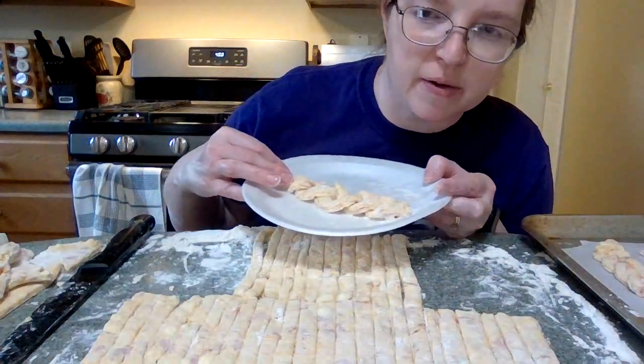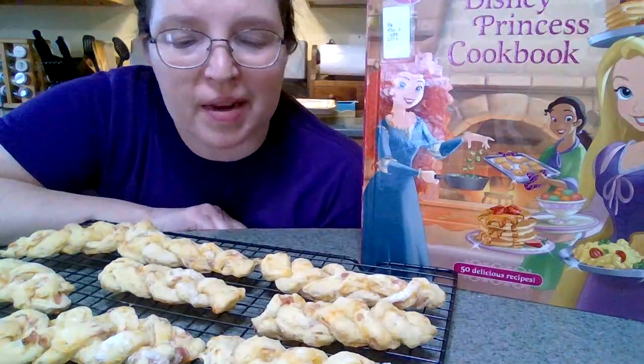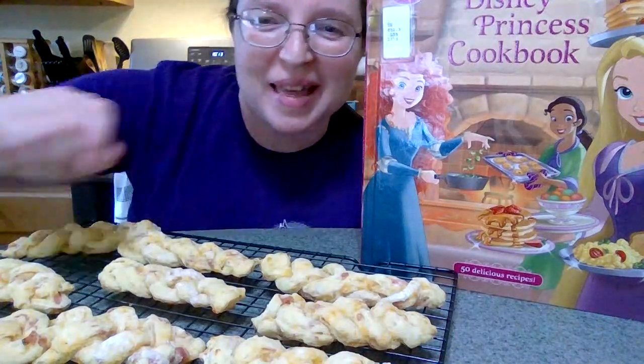Super cute — I hope they look that cute after they're baked. They look like a perfect snack to go with a nice book or a Disney princess movie, or whatever it is you want to do today. See you soon at the library!